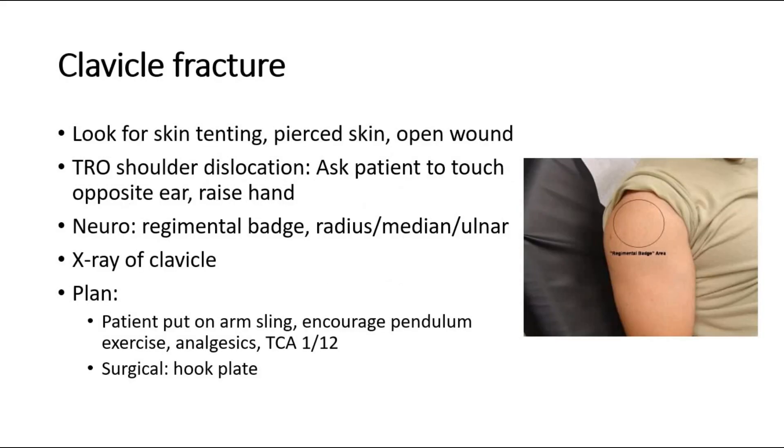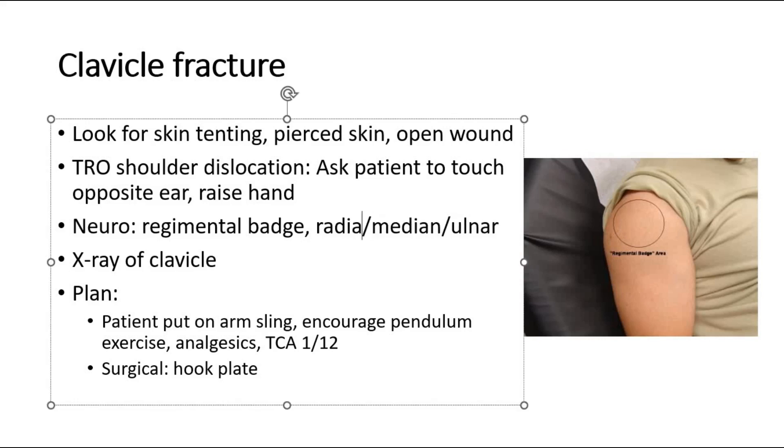First, for clavicle fractures, we have to look for skin tenting, pierced skin, and open wound. We can ask the patient to touch their opposite ear or raise their hand — this is to rule out shoulder dislocation. Neurological function should also be assessed, which includes assessing the regimental badge area to test for axillary nerve sensory function. Other nerves assessed are the radial nerve, median nerve, and ulnar nerve. For investigation, an X-ray of the clavicle can be done to look for fracture.